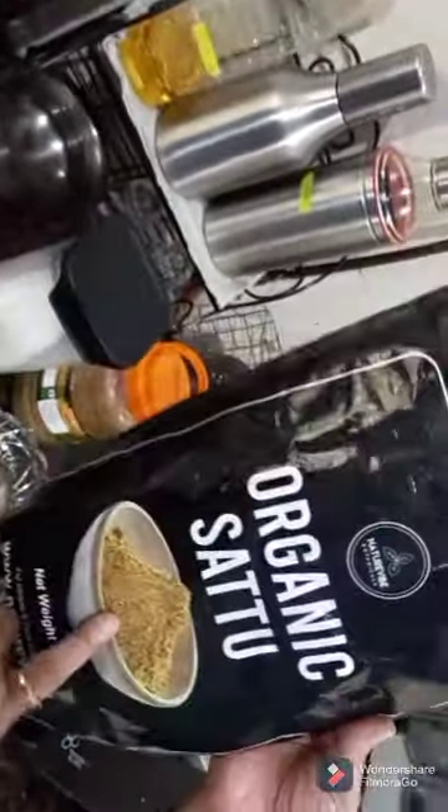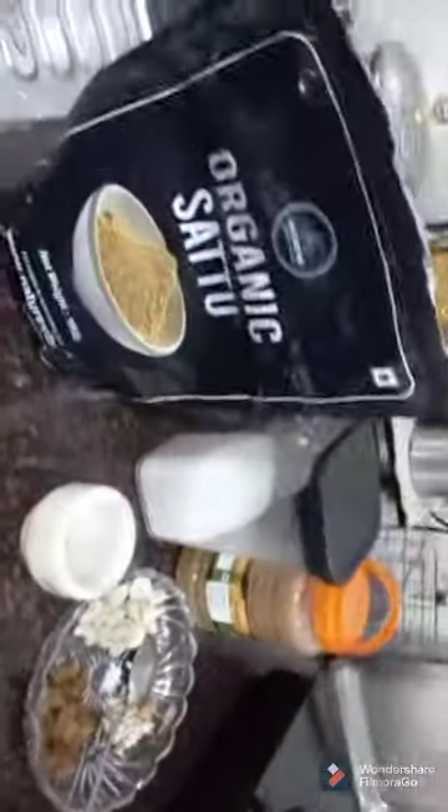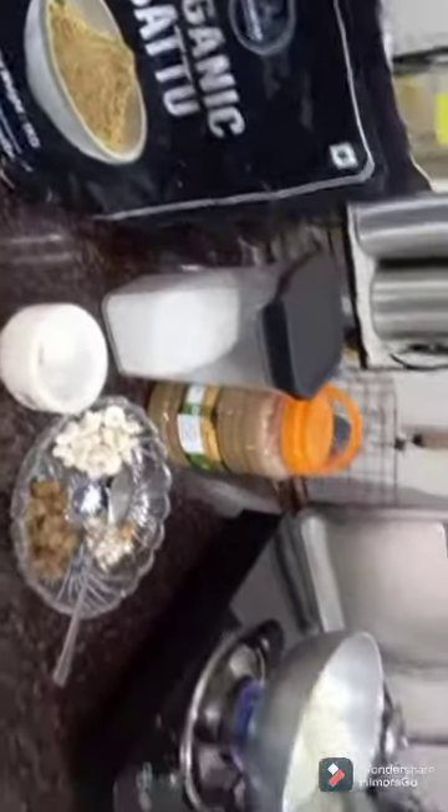This is Dry Roasted Besan or Sattu. I'm taking two cups of this Dry Roasted Besan or Sattu, and I'm going to fry this slightly.